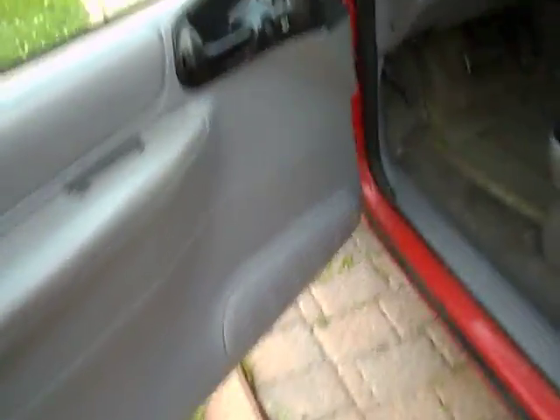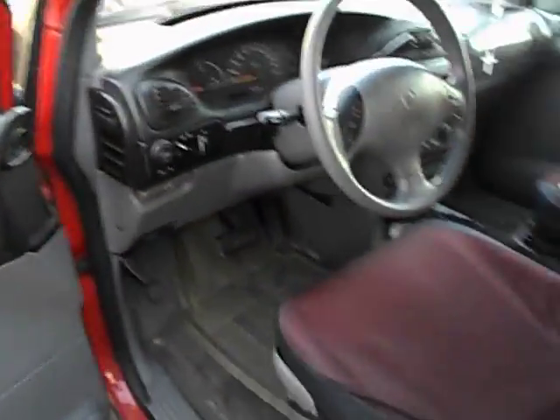It's a red exterior with grey cloth interior. It's got seat covers on at the moment.